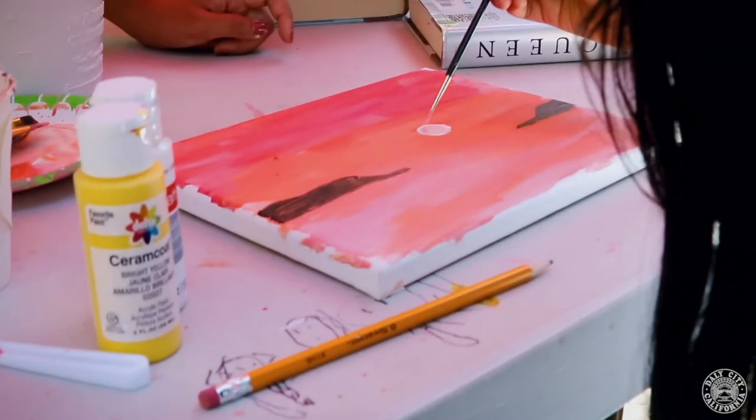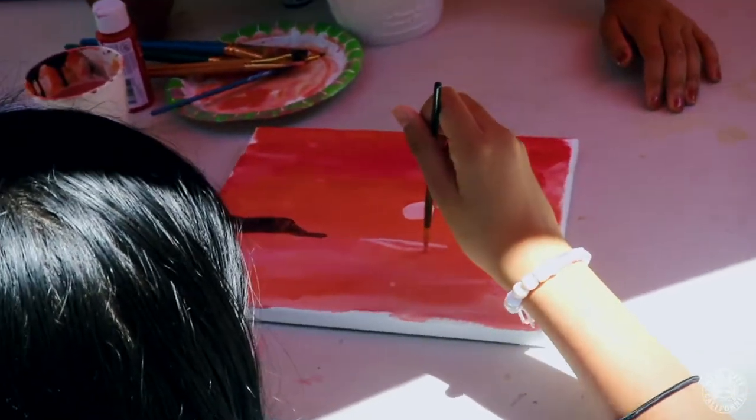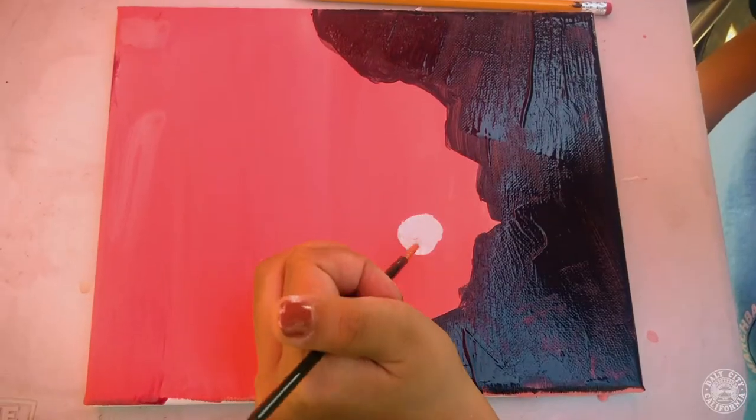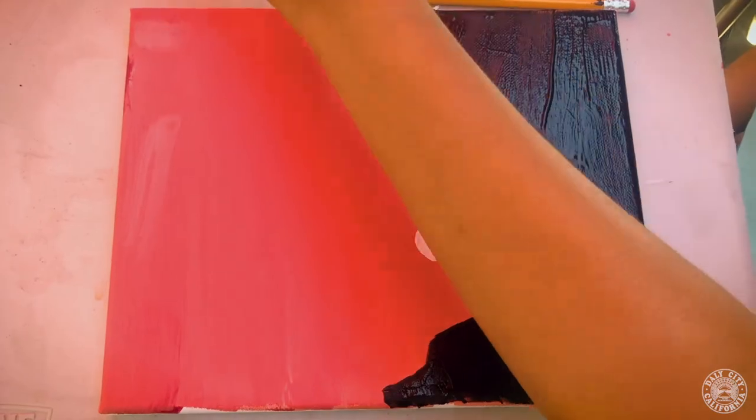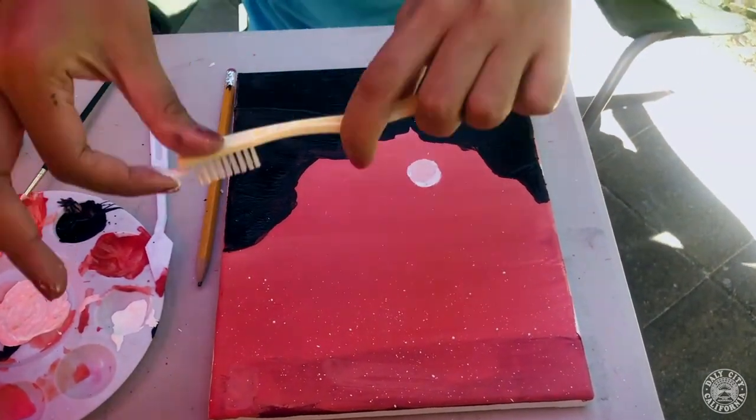Use white paint to make a moon or sun onto your art. If you have a body of water, you can also use white paint to make reflections. A quick way to make white stars is by using a toothbrush and flicking it with your finger.